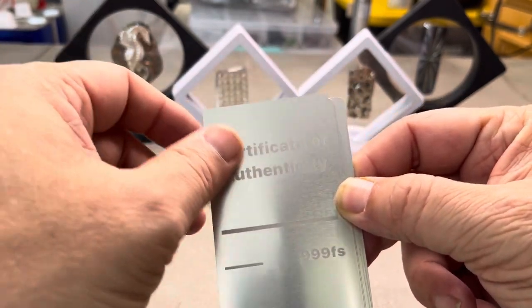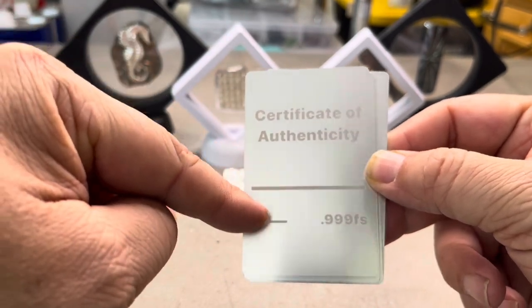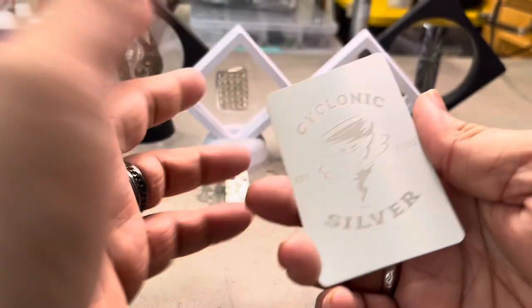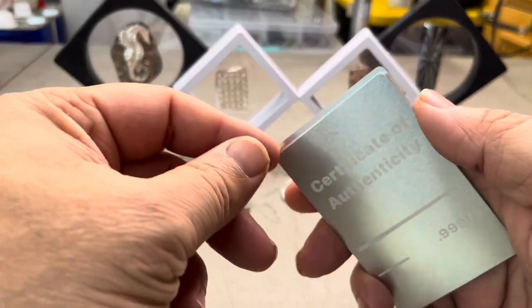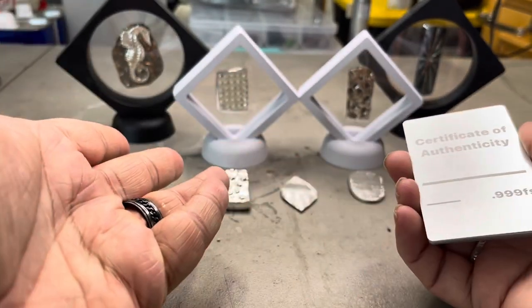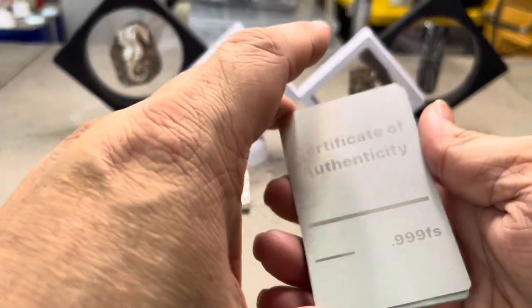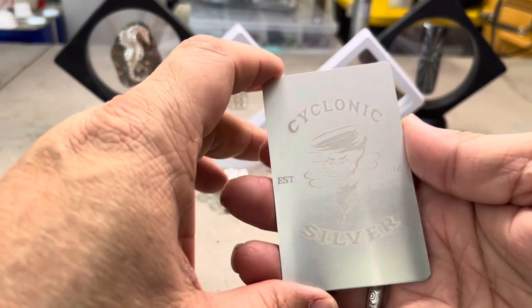This stuff is laser etched in there — pretty cool. Certificate of authenticity, the name of the piece right there, then the weight. I said, how are you going to make it so if I write on the back it doesn't rub off? So I decided I want to laminate them. It's going to be a little bit of extra money, but it's not going to affect the cost of my silver to you guys. It's just something I want to do to make my COAs stand out and last forever, as the silver will.